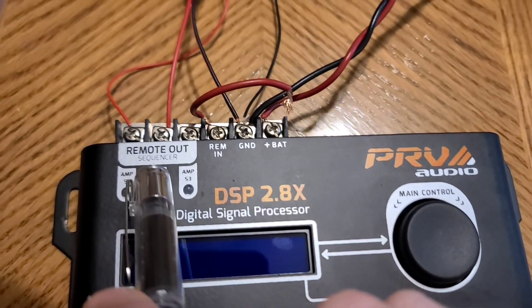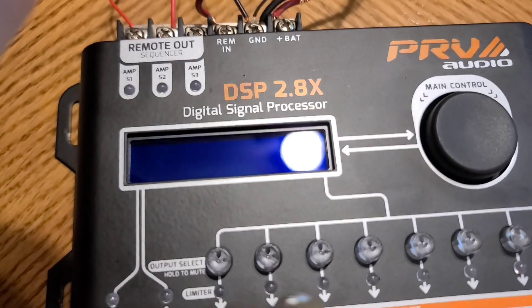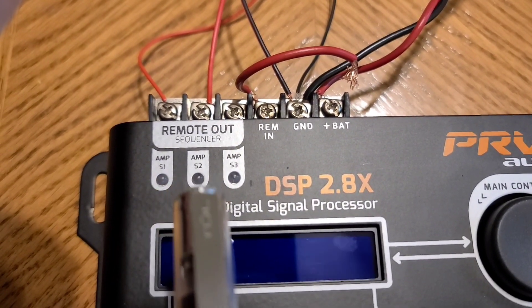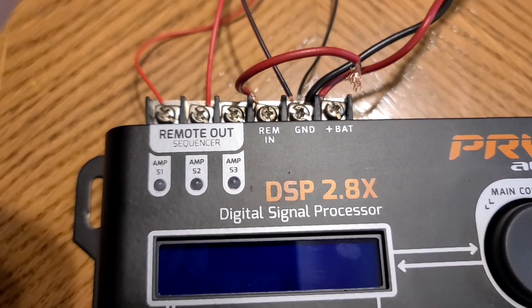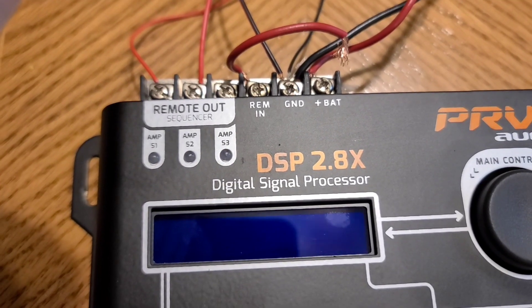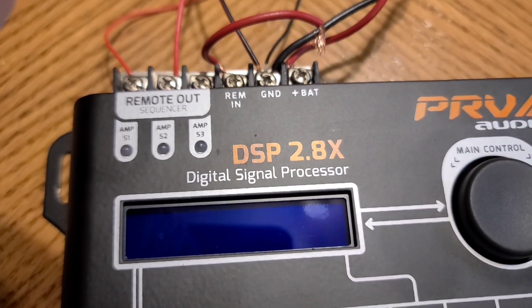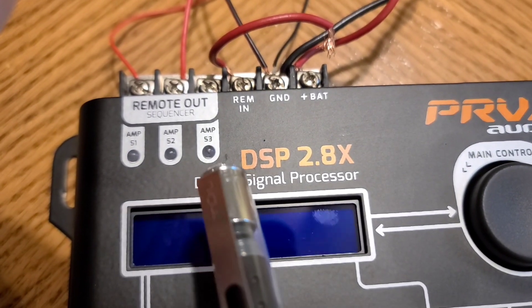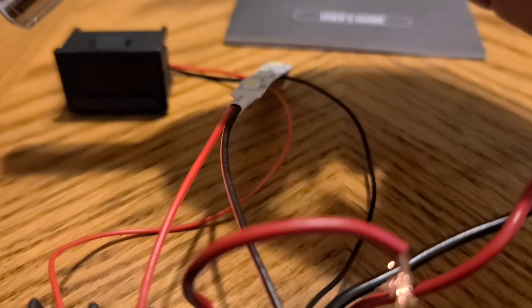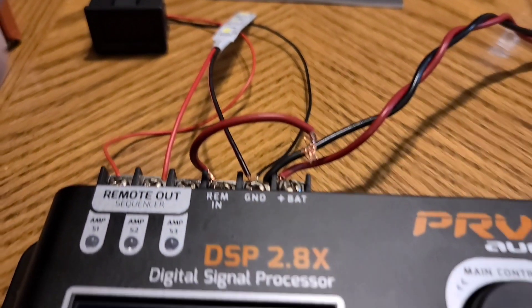From there we go to the new remote out sequencer. When you turn on the DSP, the screen will come on and then you'll see one by one these will turn on in sequence: S1, then S2, then S3. These are meant to turn on your amplifiers — for example, your mid bass amp, your compression driver amp, and your tweeter amp. That will turn them on in sequence. Then when you turn the DSP off — when you turn off the switch and your radio — the DSP will remain on and turn these amps off in a backwards sequence starting with S3, then S2, and S1. I have connected a voltmeter and an LED light so I can demonstrate this functioning for you.